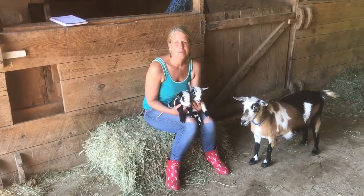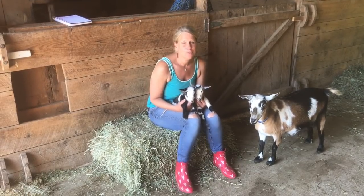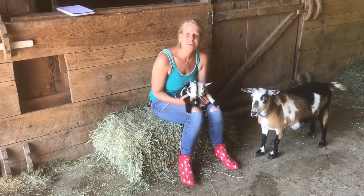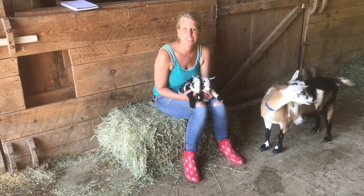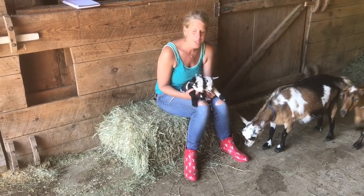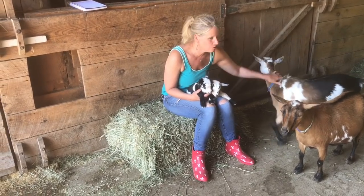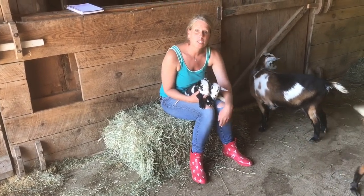Today we're going to talk about how you can tell if your goat is polled. So let's start with what polled means. Polled means a goat that cannot grow horns — it's genetically predisposed not to have a horn. We ended up with a buck who bred our later does, like Charlotte and Acadia, who was polled.